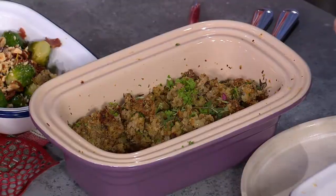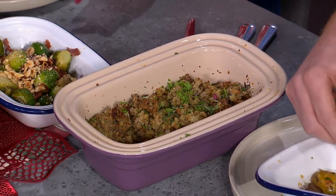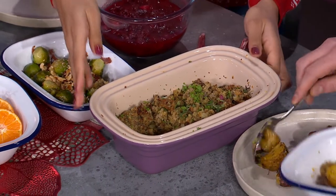Serve yourselves — tuck in, little bits and bobs of everything, and we can carve the turkey as well. These are turkey bags by the way — you get them in all the supermarkets. If you're a bit nervous about cooking your turkey, you can pop it in one of these bags; it steams it and a lot of people love them as it ensures it won't go dry.